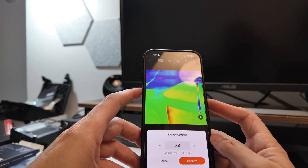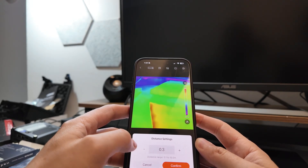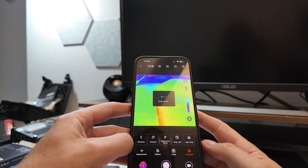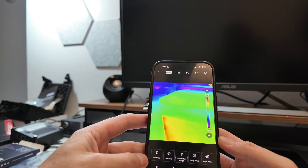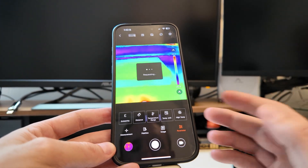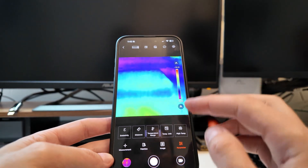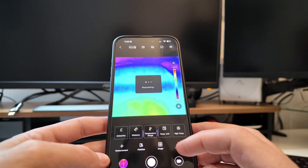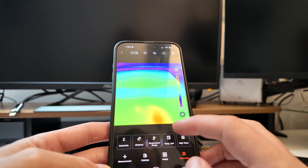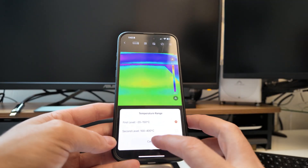Distance — configure how far something is. 0.9 meters — I'm never going to be doing it that far. For me, probably 30 to 40 centimeters is typical since I'll be doing stuff up close, working within a range of 100 to 400 degrees Celsius. There's nothing in this room that hot, so if I set it to that range it might just kind of freak out — and yeah, it does.